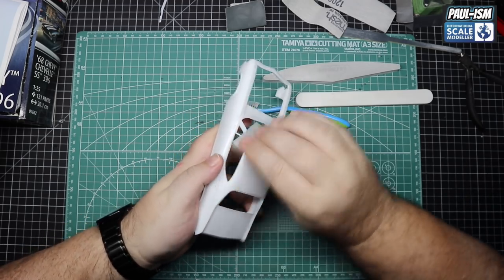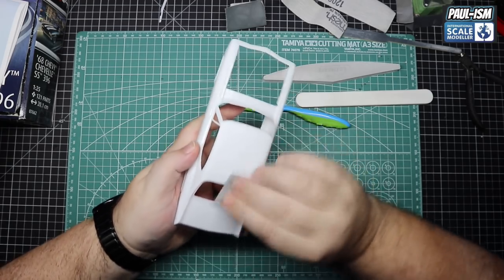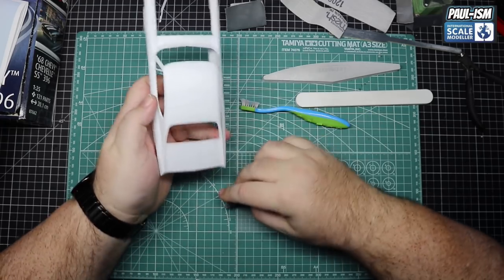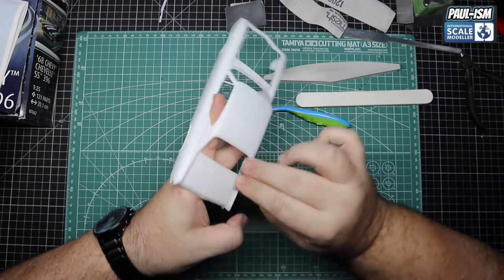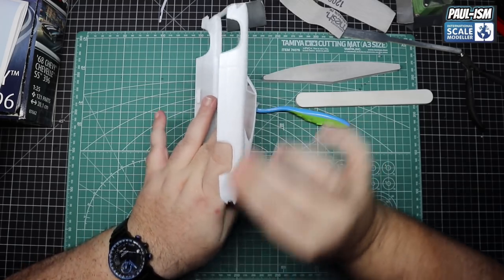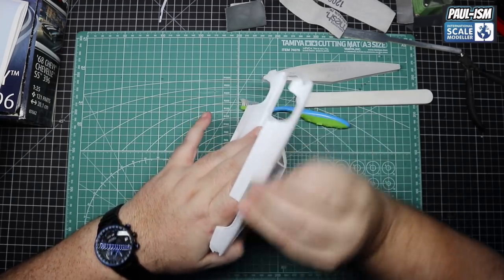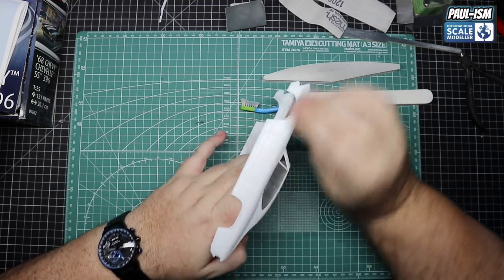Now we've got a 3000 grit 3M Trizek pad cut into separate portions and we're going to scuff up the entire body. I like these pads but only for scuffing up the body because they're a little bit too aggressive for general sanding - when I've used them in the past I tend to burn through the paint. They're very expensive but they do work well and for this job they work especially well. For any other time I prefer micro mesh - it's very forgiving. But I like scuffing the body up with these pads, plus I bought them so I need to find a use for them.